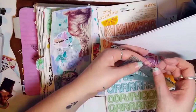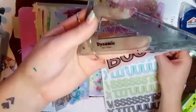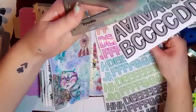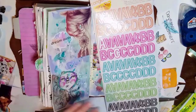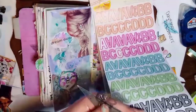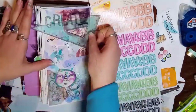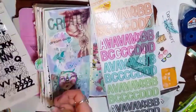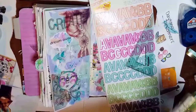I have a love-hate relationship with these Amy Tangerine clear stickers. I love them so much on the sheet, but when you go to use them, unless they're on something white you can't read them. A lot of my stuff isn't white by the time I'm done creating, so I need to figure out a way to use those that doesn't drive me crazy.